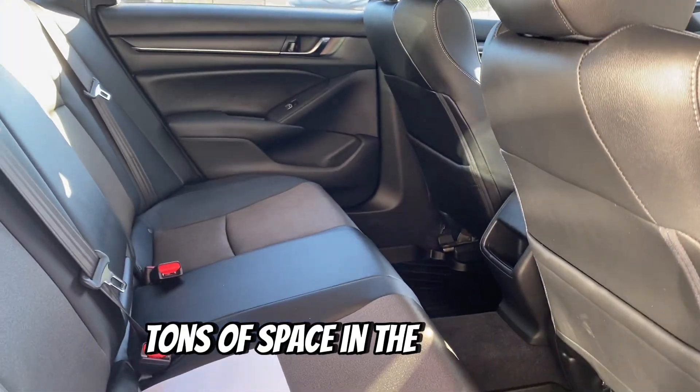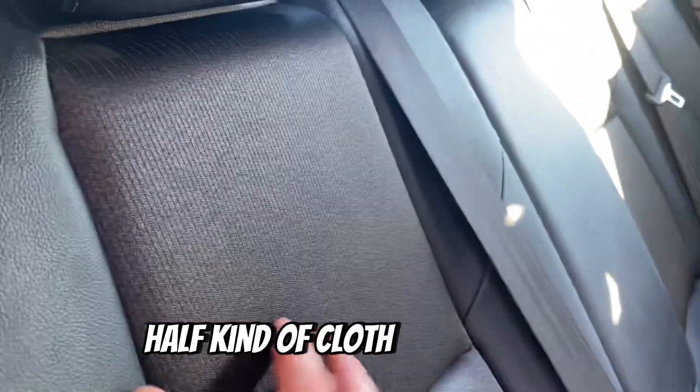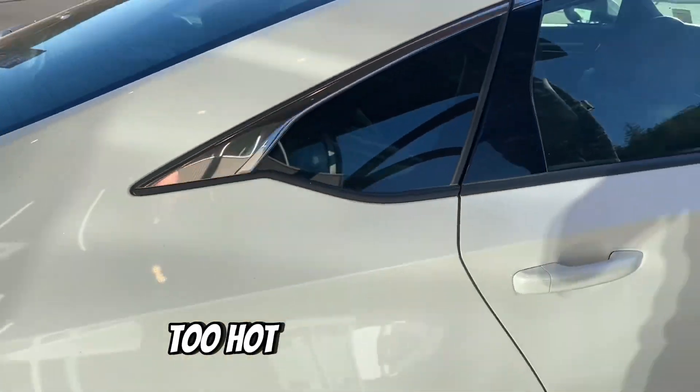Tons of space in the back here. And to note, this one's got the half-leather, half-cloth seats, which is nice on the back and the bottom — it keeps it from getting too hot in the summertime.